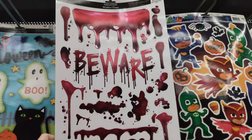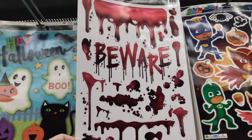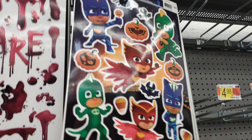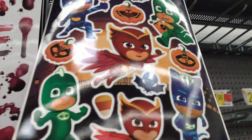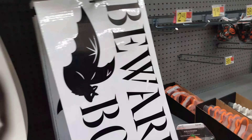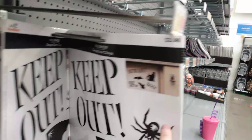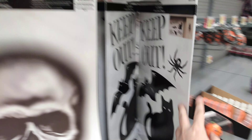$1.34 for this one here — it's a bloody mess, it says 'Beware,' it's like metallic. That's pretty neat. And then PJ Mask — PJ Mask is a window cling as well. Then we have 'Beware Boo' for $3.98. These go on your garage door — that's pretty cool, I don't think I've ever seen that before.